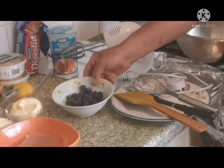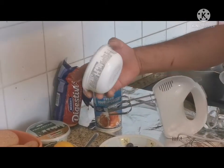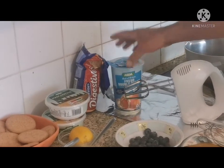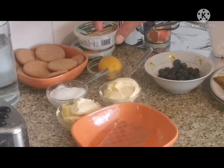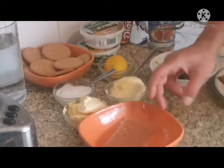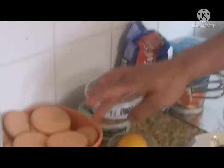Hello everyone, today I'm making a blueberry cheesecake dessert. I have my own ingredients: 50 grams of blueberry, mascarpone cheese 500g, double cream 600ml, butter 200g, sugar, one whole lemon, two slices of gelatin, and digestive biscuits.